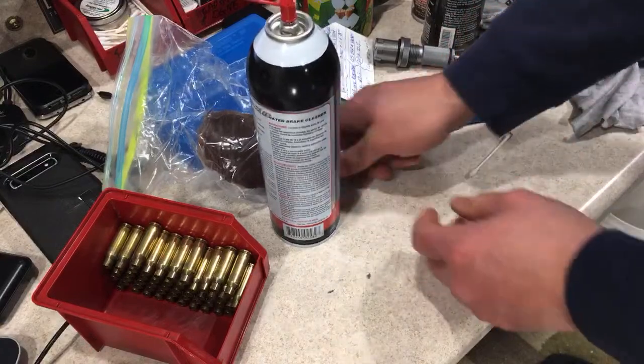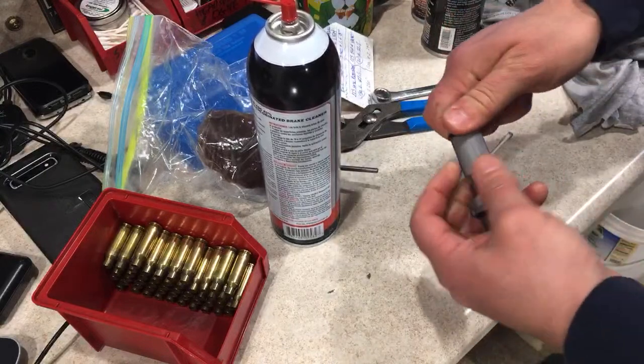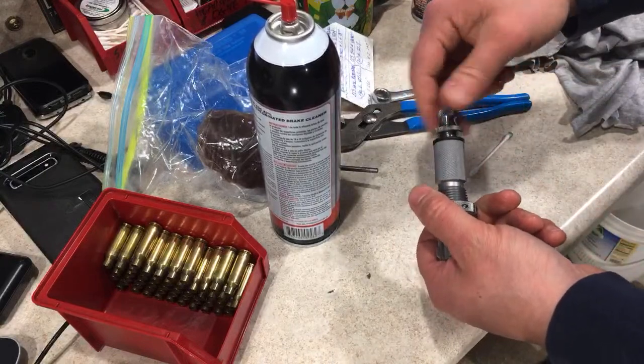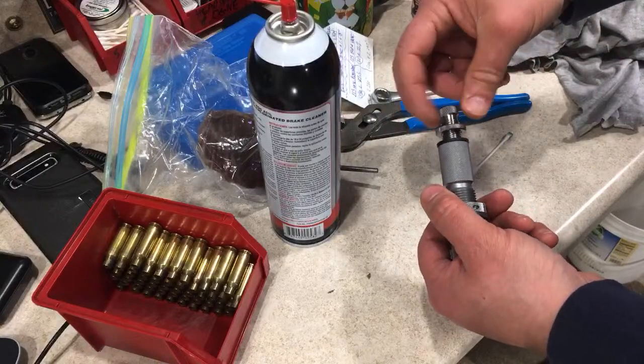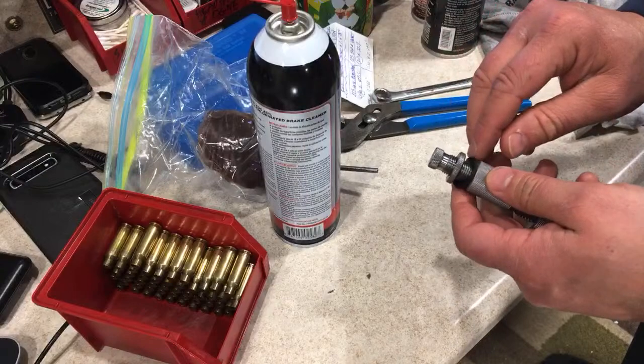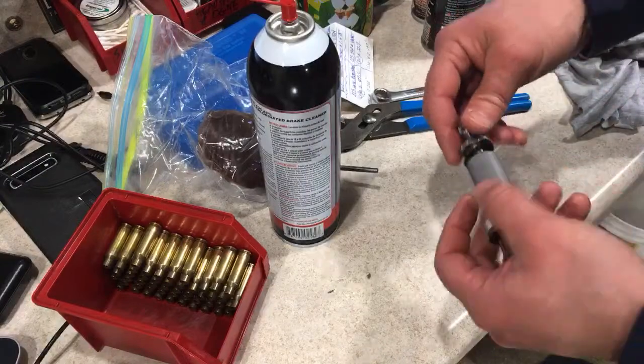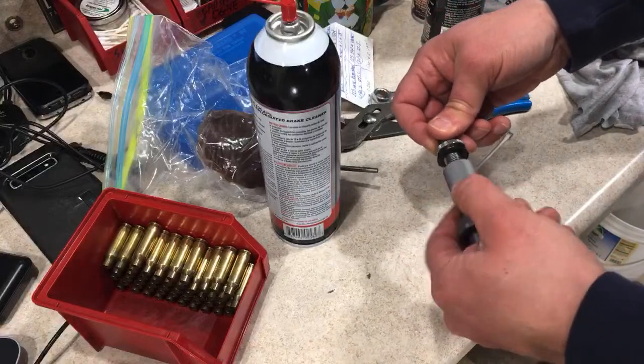That's good for storage. I'm going to do the same for the seating die. Now one thing with the seating die — at least with this Hornady die — you don't want to soak this rubber washer too much. You definitely don't want to get brake cleaner on that washer.